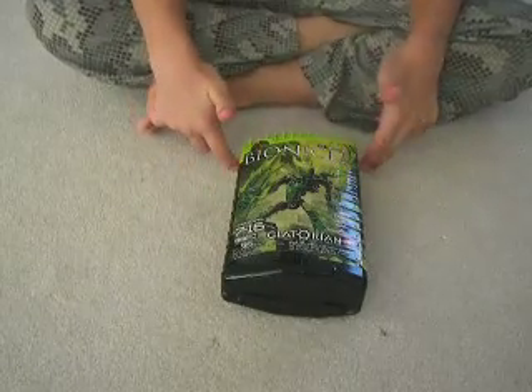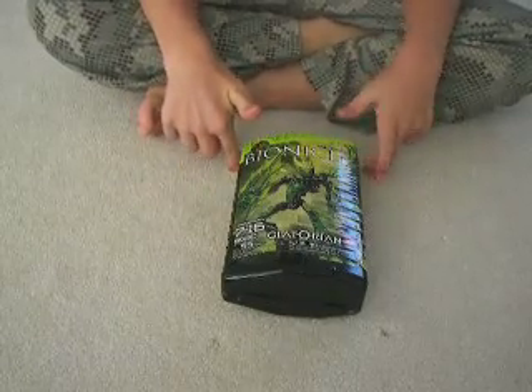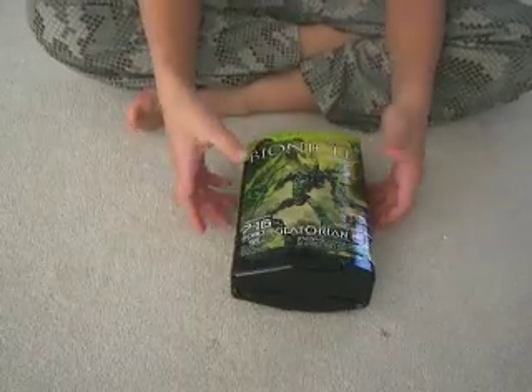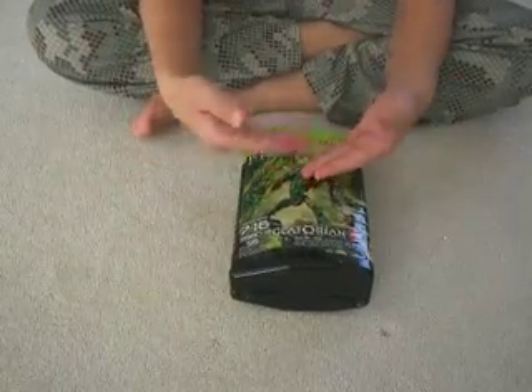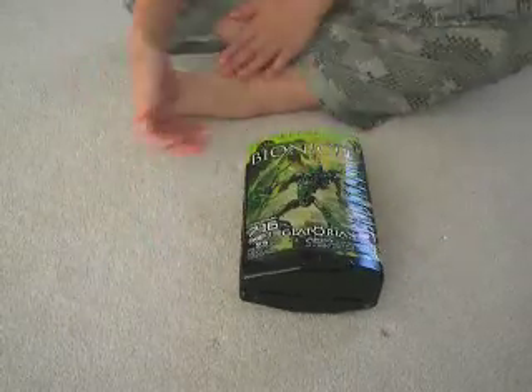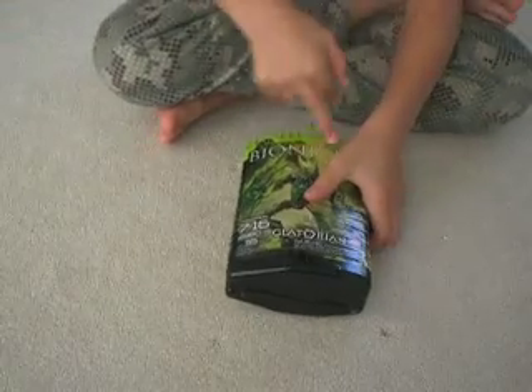Hey guys, this is BioStudio2 with our second review with Grish. First, we're going to review the box because that's the first impression for any little Bionicle fan out there. So, we have Bionicle Grish.